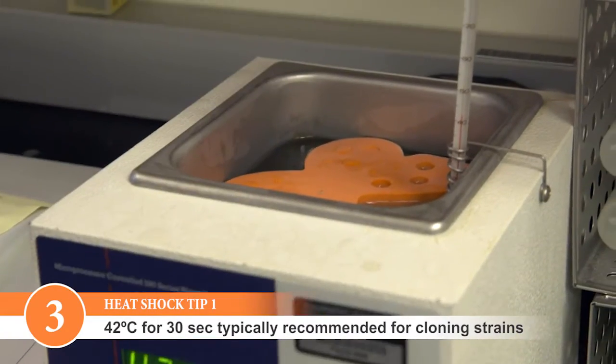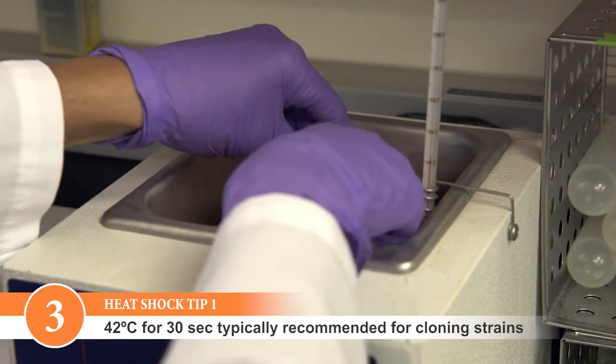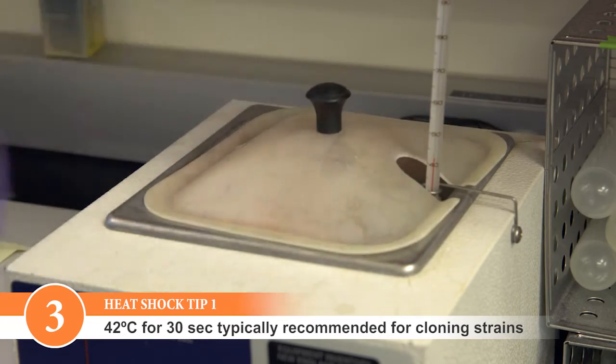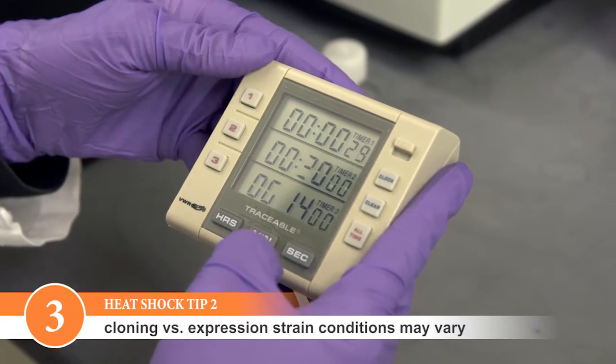Both temperature and time are specific to the transformation volume and vessel. Typically, 30 seconds at 42 degrees Celsius is recommended for cloning strains. Please follow the protocol for exact times as they vary for expression strains.